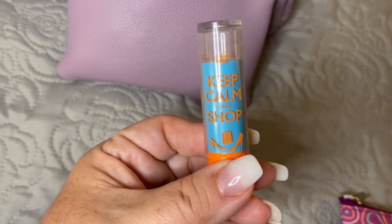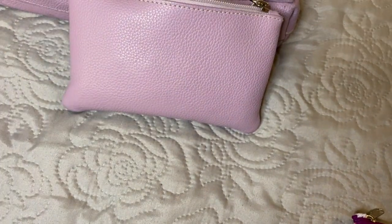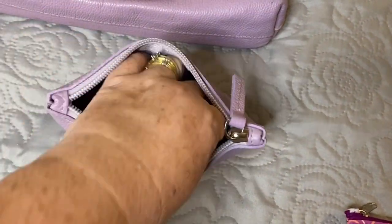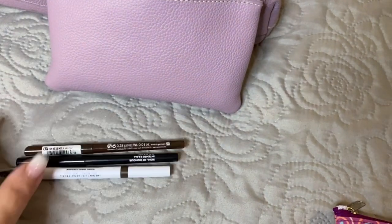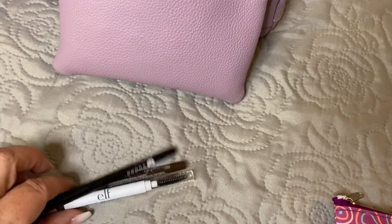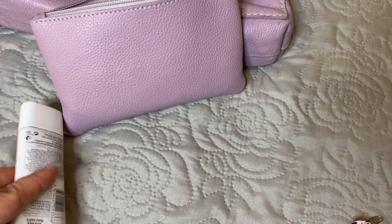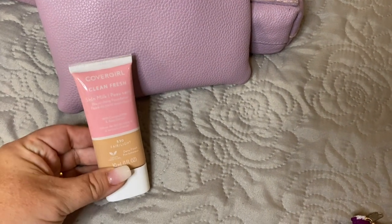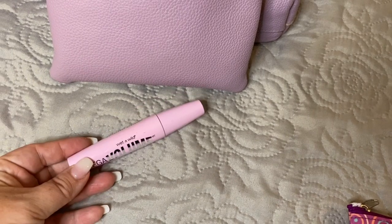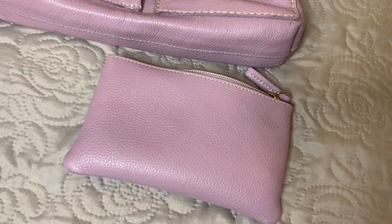I also packed Keep Calm and Shop lip balm, a sample of perfume, a lip gloss, my eyebrow pencil from e.l.f. — which comes with the pencil on one end and the brush on the other — my black eyeliner and the brown. I have packed my Covergirl foundation in Clean and Fresh, as well as the Mega Volume Wet and Wild mascara, which works amazing. And there is the wallet.